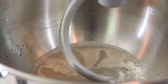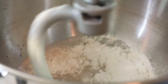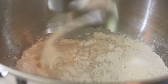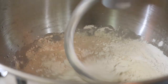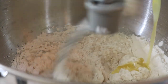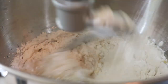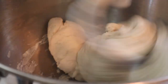Once the yeast has clearly activated, start adding in your flour. I'm using four and a half cups of all-purpose flour for this recipe. Because we're using that much flour, you want to add it in little by little — that's very important, it's the only way your dough will come out nice and smooth. At about the halfway point, add in about three tablespoons of Kerrygold butter, then go ahead and add in the rest of the flour. I'm using a dough hook on about speed three.